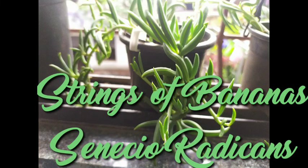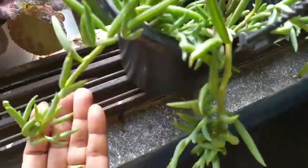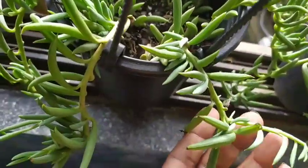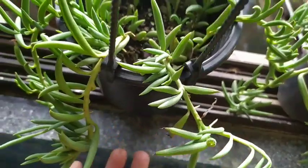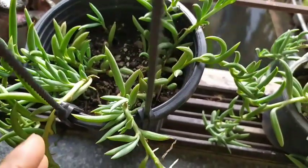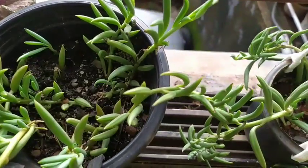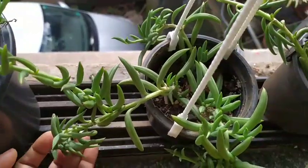Hello friends, welcome back to my beautiful gardening life! Today is my string of bananas — you remember this plant, right? I had recently propagated it and shared the entire experience with you, and during the last two months it has been growing crazily.